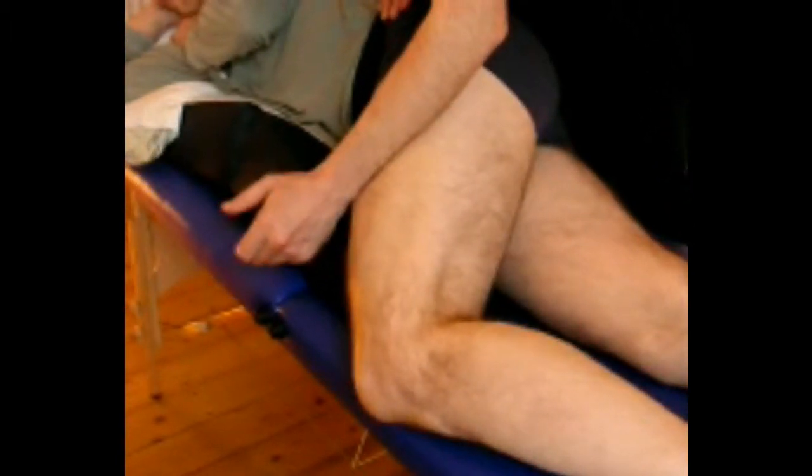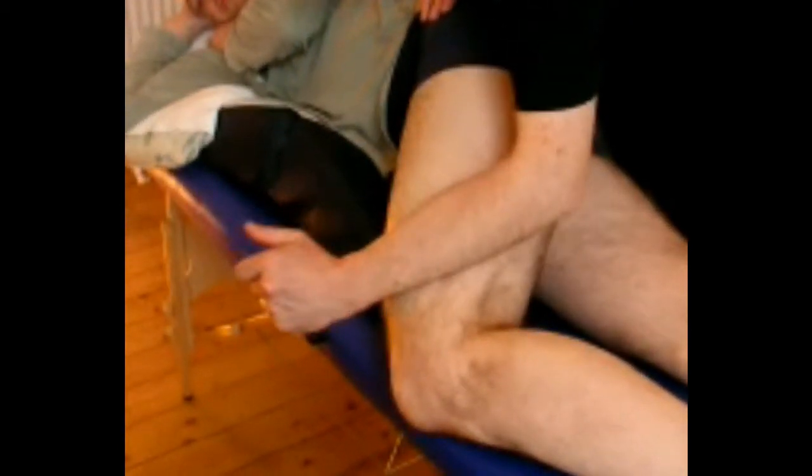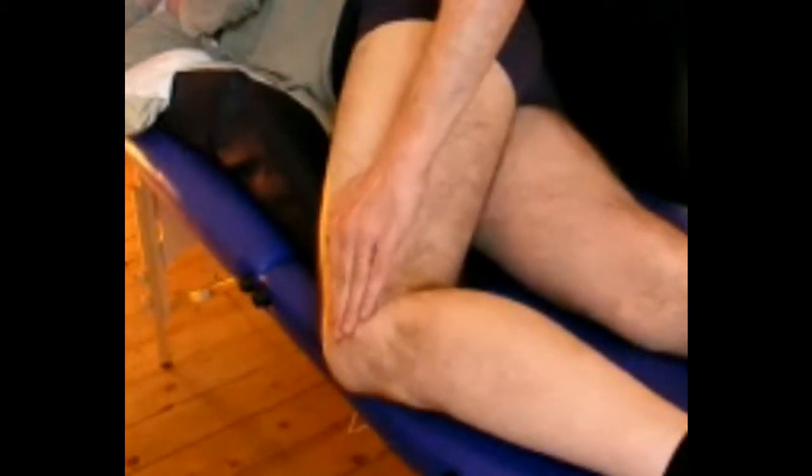We can use fist, fingers, or forearm to chisel in a series of short oblique strokes, moving off the ITB and into the surrounding tissue. And again, we can work the fascia around the patella.